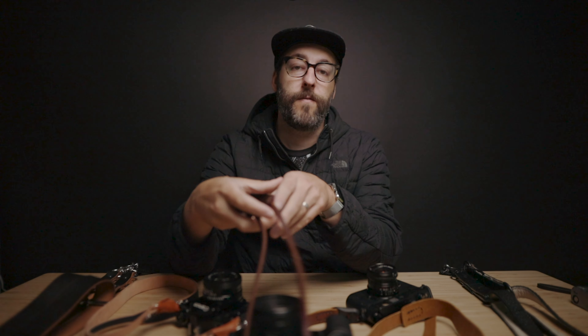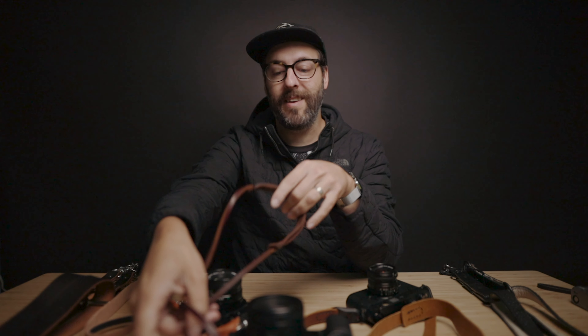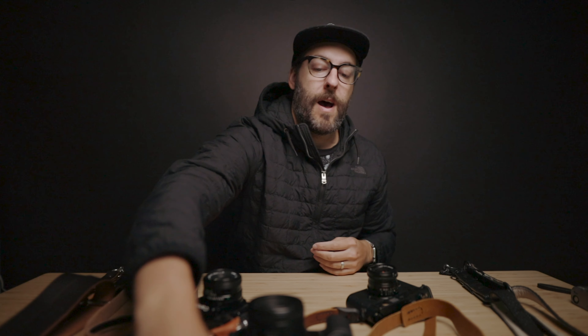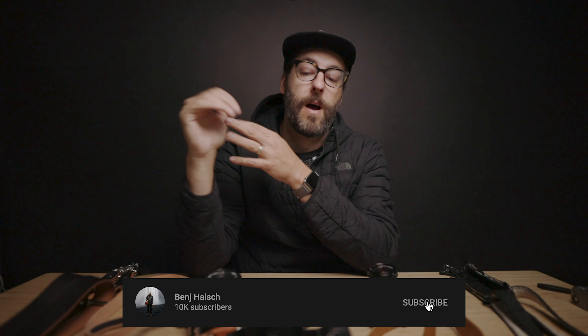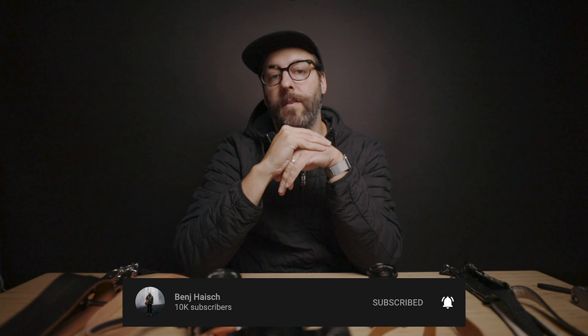I've probably owned eight of these at least. Basically every camera I've bought or come across, I have one on my old Hasselblad, on my Nikon F2 — or my dad's Nikon F2 that I've had forever — and I have them on my Leicas. They've just gone on every camera I've bought in the last 10 years, for the most part, until I came across some other options.